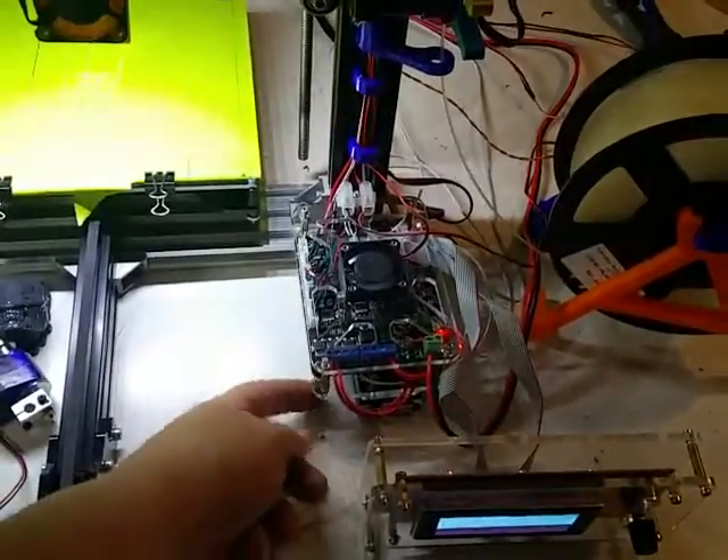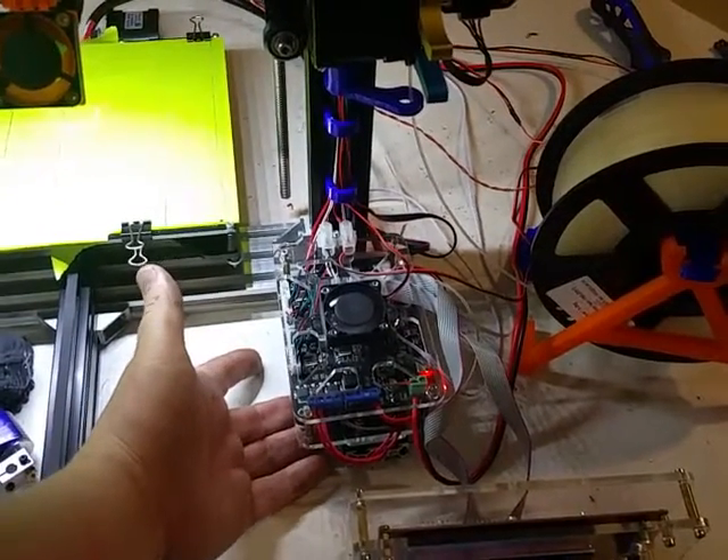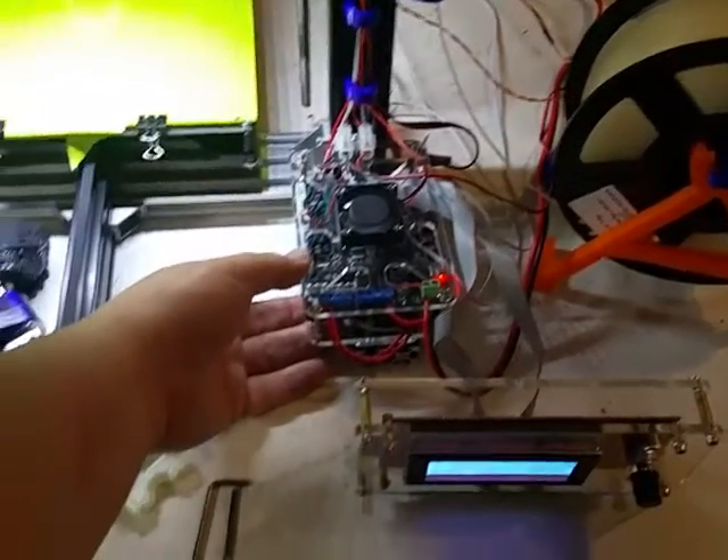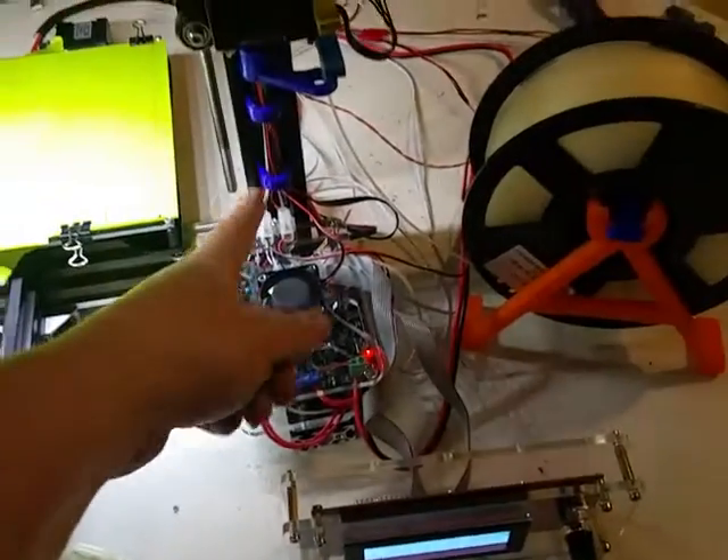I moved the controller down here — it's just mounted on the 40-20 that came out from right here. I put the controller out there and I like it better there; it's a little bit better for wire management.